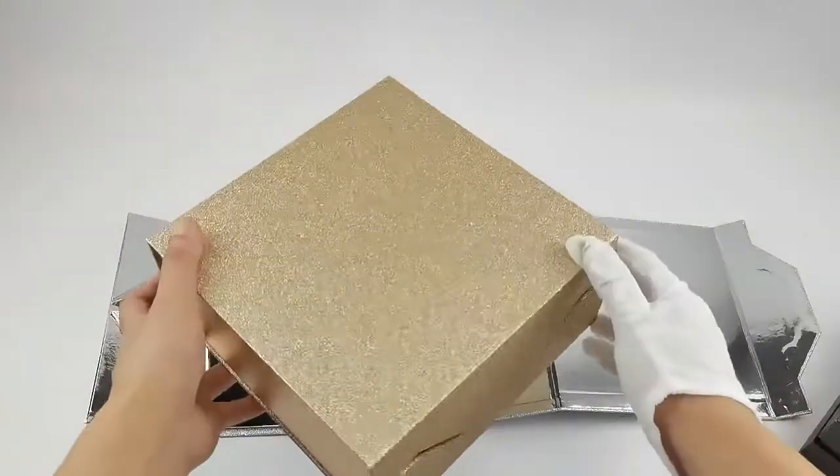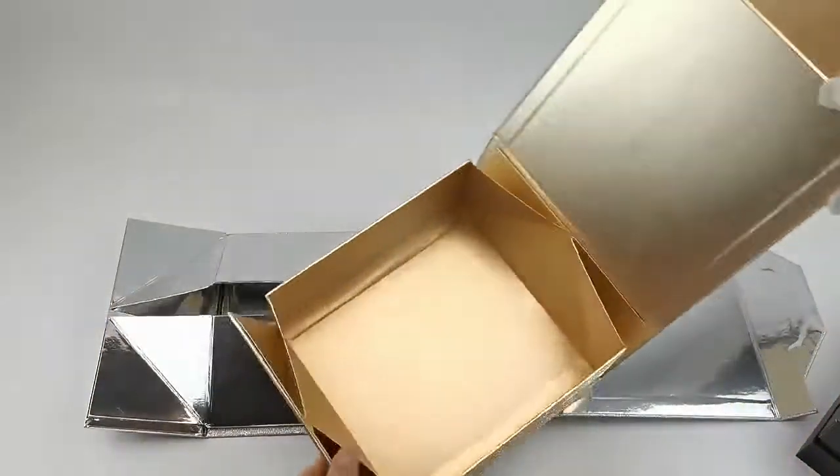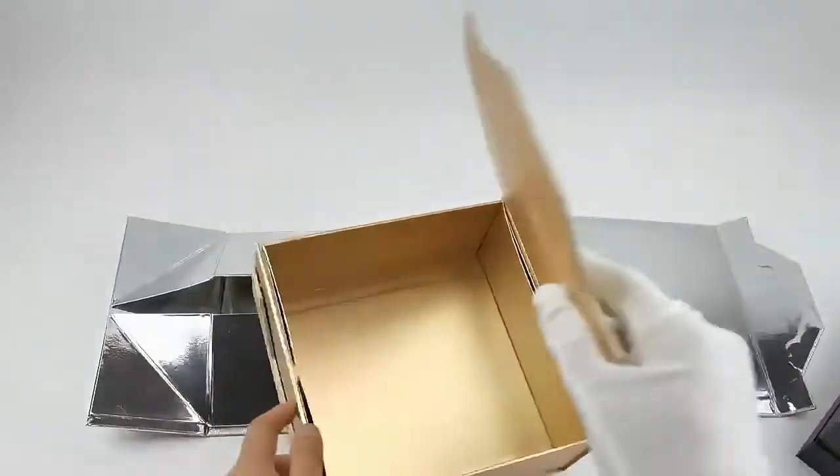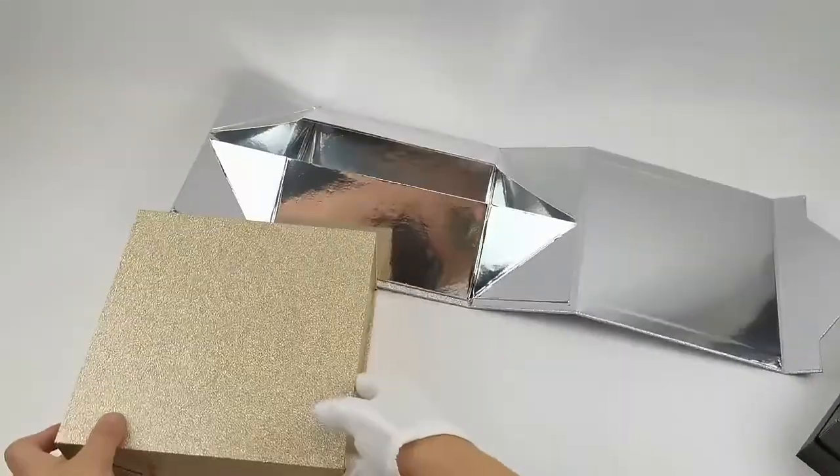Let me show you the gold one. Let me open the magnetic closure — it's gold paper on the inside as well. The magnetic is very strong. Thank you very much.